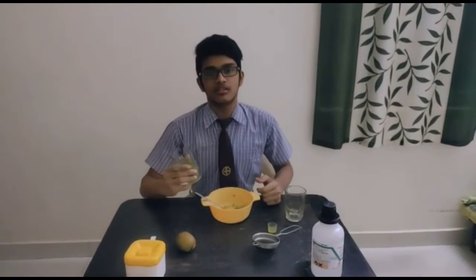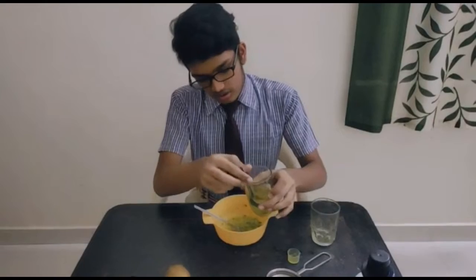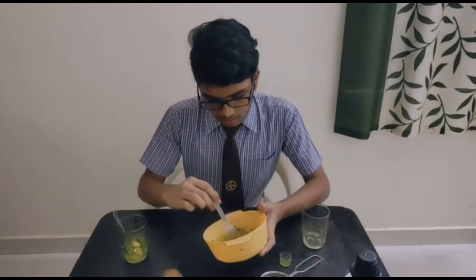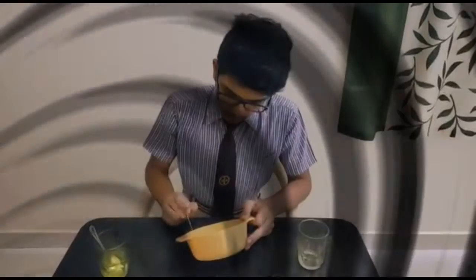Next, we have to take the solution and add it into the mash of the kiwi. Don't add too much — just keep it as little as possible. But don't add too little either, or you cannot break the cells. Then mash it a bit again. The salt added weakens the cell membrane, and then the dishwashing liquid breaks the remaining cell membrane and also breaks the nuclear membrane, which frees out the DNA.